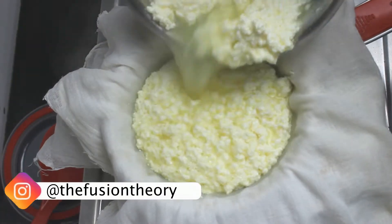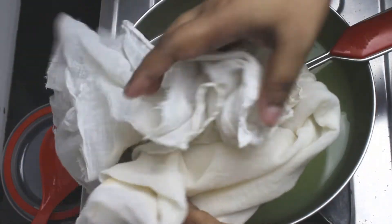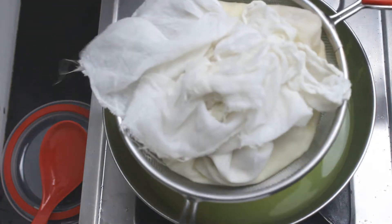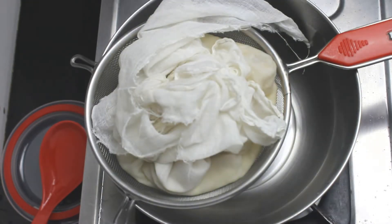Now using a strainer or a muslin cloth, strain the whey out. Let the paneer rest for at least 30 minutes to 1 hour for all the excess water to drain out.